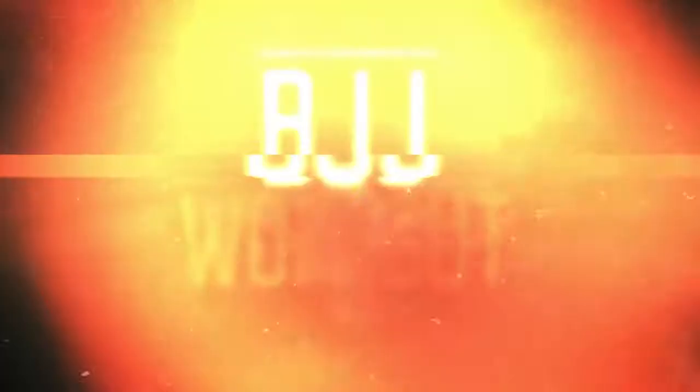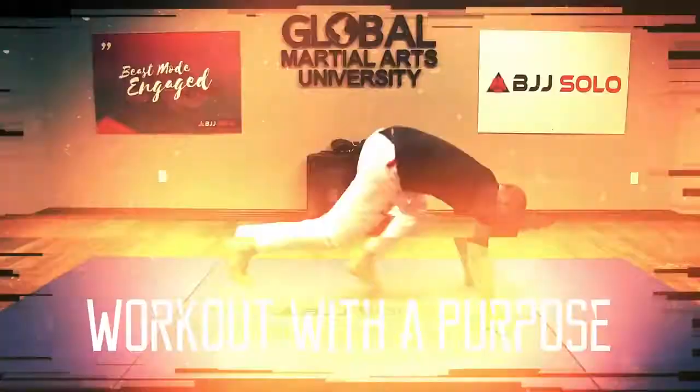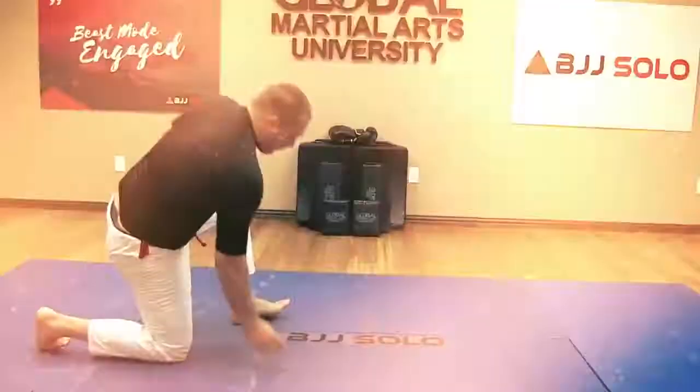Introducing BJJ Solo, the ultimate BJJ workout program. Get a killer workout while embedding real Brazilian Jiu Jitsu moves into your muscle memory.